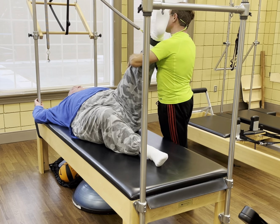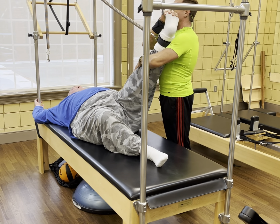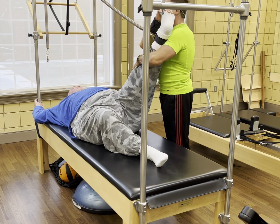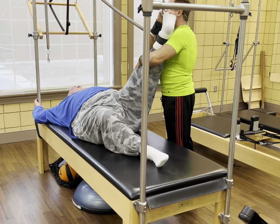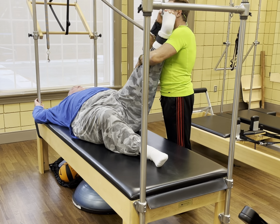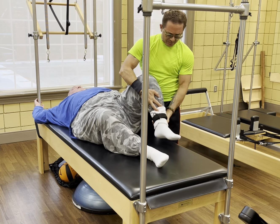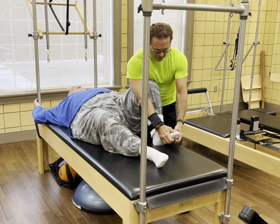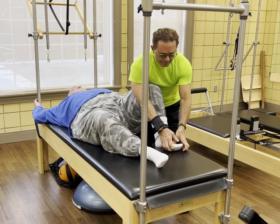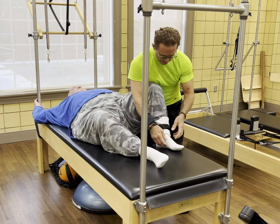Rest that leg on my shoulder. Here we go — calf stretch on this side with a locked out knee. All I should need to do is pull on these toes a little bit. And again. Good. And again. Good. Once more. Good. Bend the knee, heel on the table. Last one — calf stretch targeting the soleus. All the way up and back down. All the way up. Back down. Good.